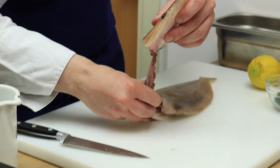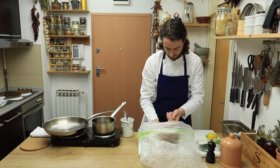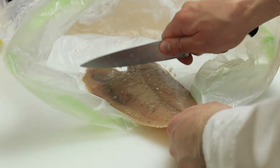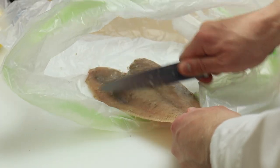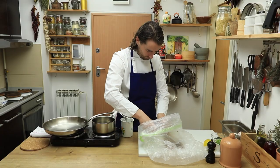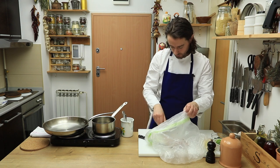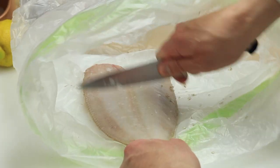You will need to remove the scales from the skin. To avoid the scales going everywhere, take a plastic bag and place the fish inside, creating like a little tent so you have enough space to work. Hold the tail firmly and with the knife scrape the scales from tail to head. Turn it over and repeat the process on the other side.